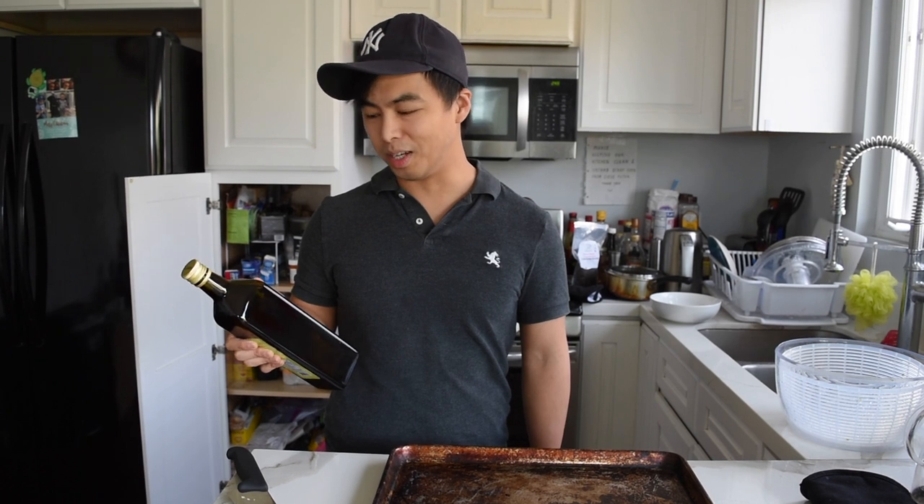Typically you don't use extra virgin olive oil to roast or do high heat applications, but this one is really not that special. It basically tastes like lightly olive-flavored vegetable oil, probably because I bought it for five dollars. Get good extra virgin olive oil.